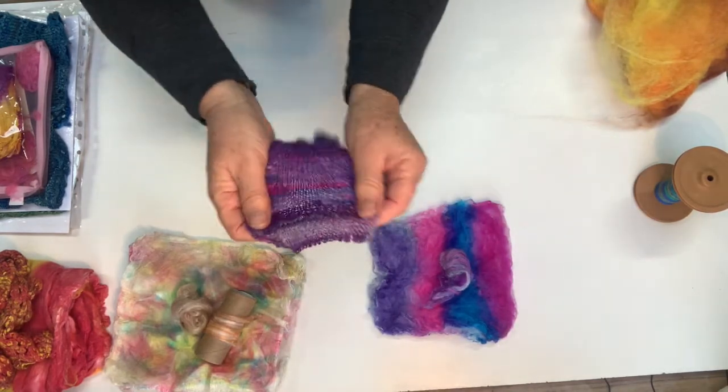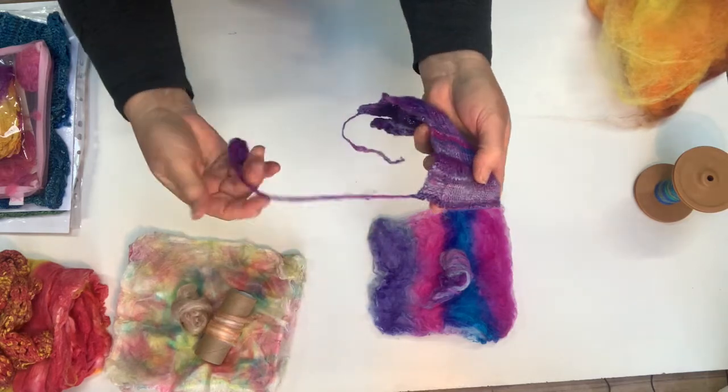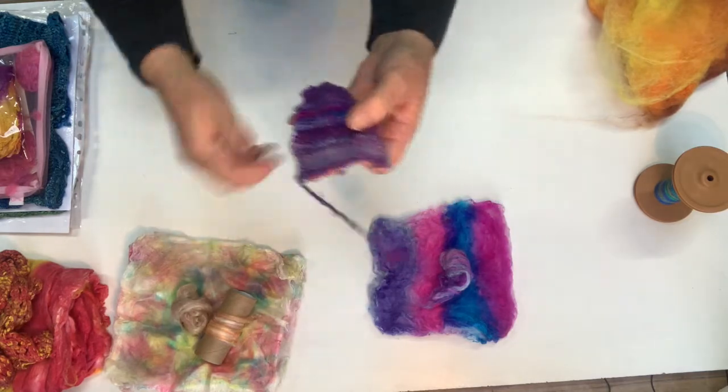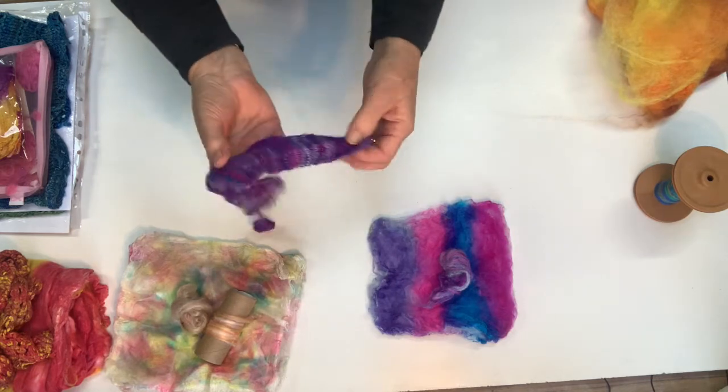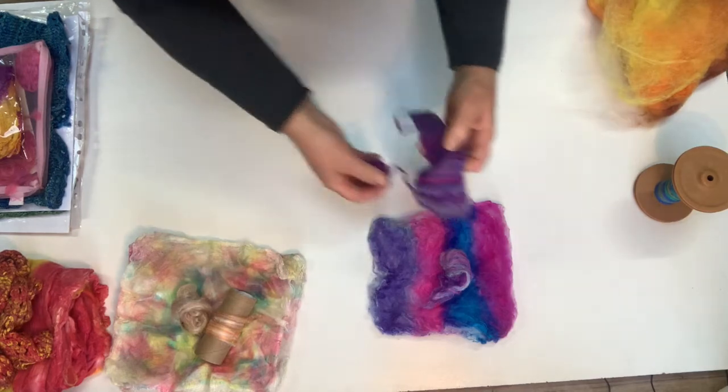From there you can knit with it as though it's a yarn. This is just a sample of unspun silk hanky fiber and this is what I've knitted so far — I was going to make myself a headband with it, and that's out of this one here.